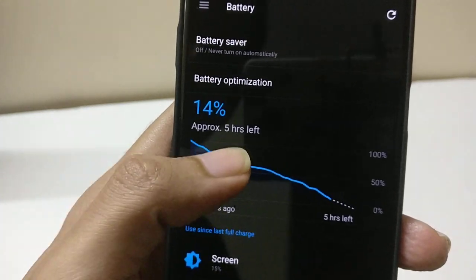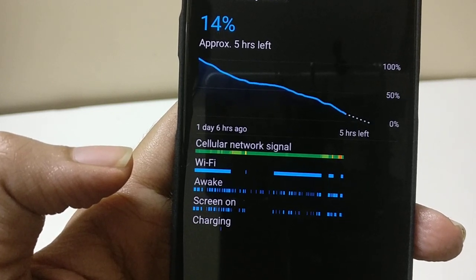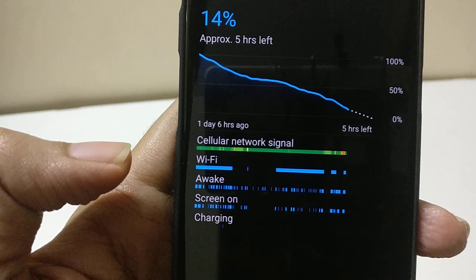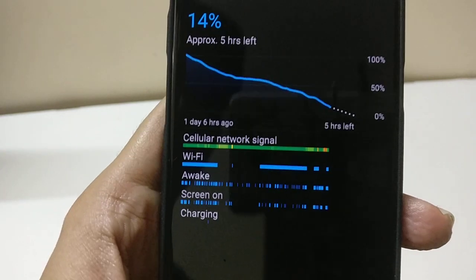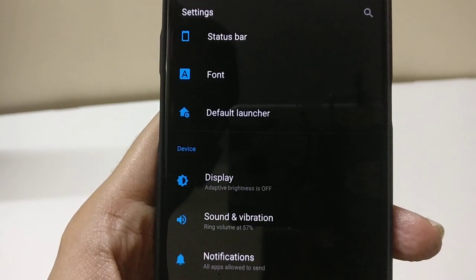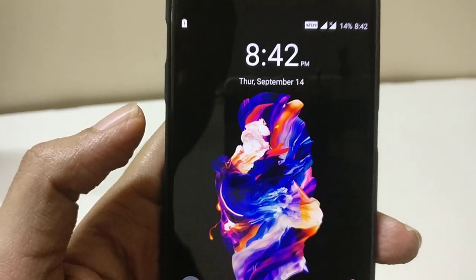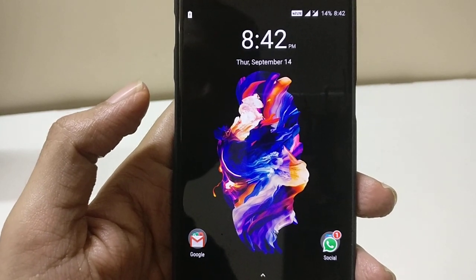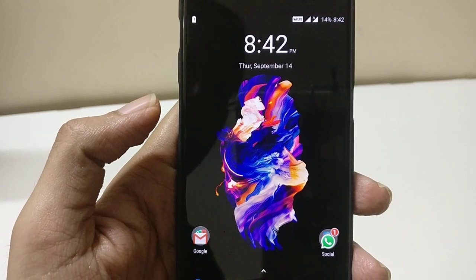Overall I am getting around one day and 6 to 8 hours of battery life with devices running on either 4G or Wi-Fi. Most of the time — about 80% — it was running on Wi-Fi and the remaining on 4G. I am also using aggressive hibernate and Greenify to use aggressive Doze mode on my device.